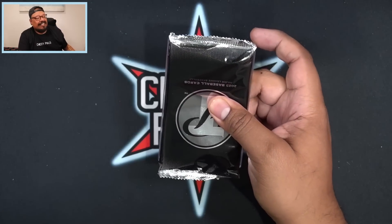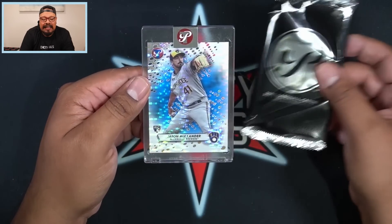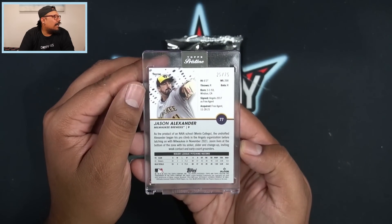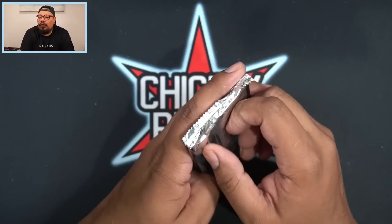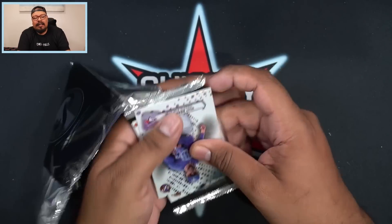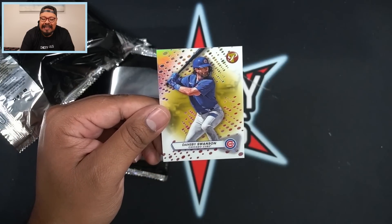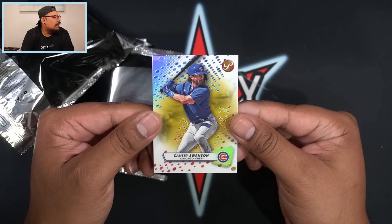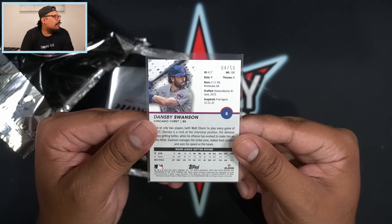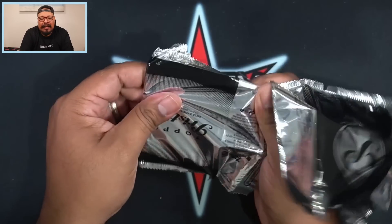Three more packs to go — this is such a fun rip, I hope you guys are enjoying this. If you are, make sure to hit that like button. We're supposed to be getting one more autograph. That's going to be Jason Alexander rookie blue for the Milwaukee Brewers, 25 out of 75 on that new blue parallel — a nice color. The refractor is going to be Whit Merrifield, and we have a gold Dansby Swanson for the Chicago Cubs, numbered 4 out of 50.